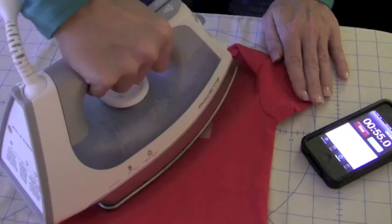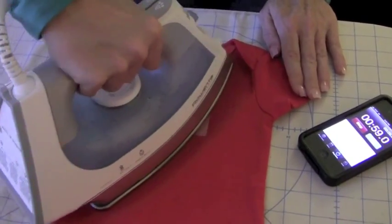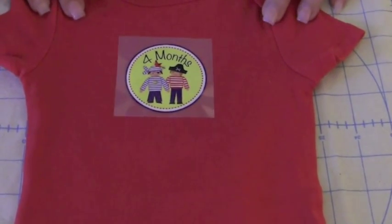And here we're coming up on our one-minute mark, still pressing firmly. Once we've reached a minute, we're going to stop our timer. I've ironed my iron-on for one minute and now it's time for the next step.